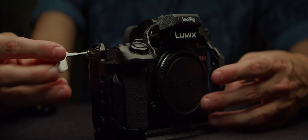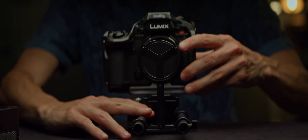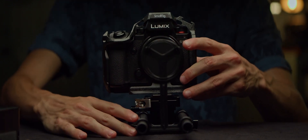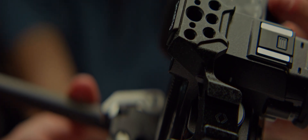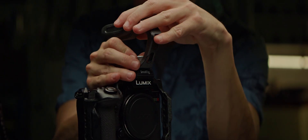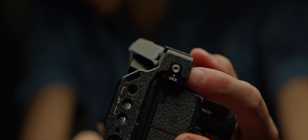For this module, I'm rigging a Panasonic S5 II, and right after the rails and the riser, we'll add a cage to it. A cage offers you both protection and lots of mounting places for handles and accessories that a naked camera will struggle with. Make sure your cage offers at least two points of contact with the camera.